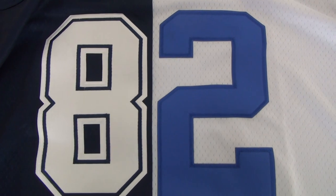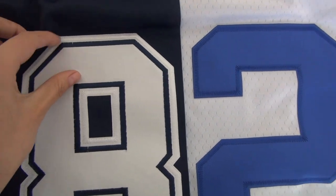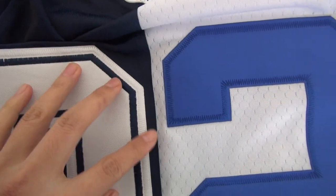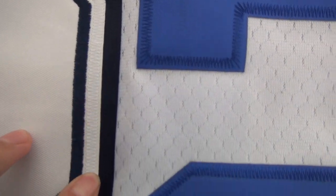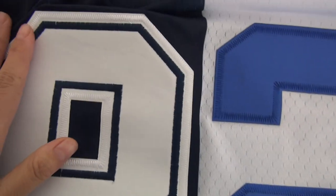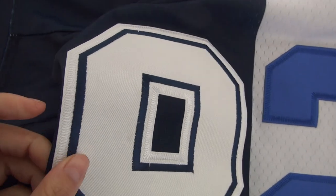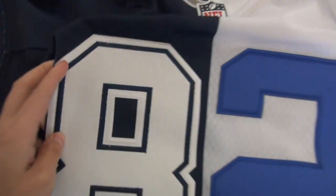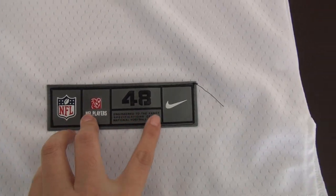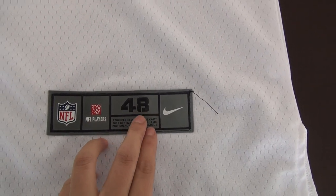The number 82 — you can see the numbers are stitched as well. I will show you the details. You can see the thread, it's tidy and clean. The quality is really decent and will never let you down. See the logos on the bottom: the NFL logo, the Nike logo, and size 48. We have other sizes you can choose.